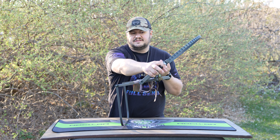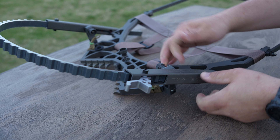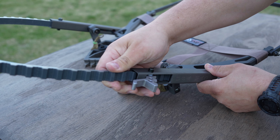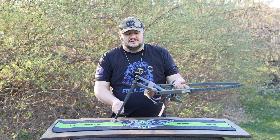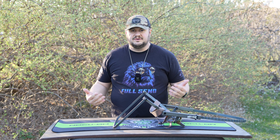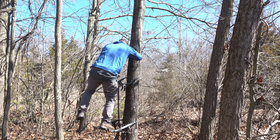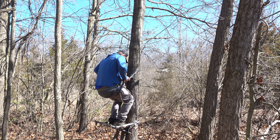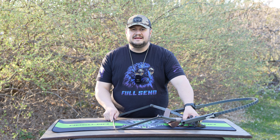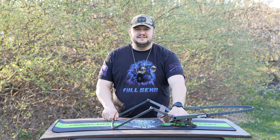You loosen the arms, fold them out, tighten them down, and the top section is ready to climb. You want to set this as level as possible — maybe slightly pitched up. As you climb, the tree's diameter reduces, so the cam system lets you open, adjust your cam as needed, and lock it back. This was a major design change from the old Lone Wolf climbers — the cams are on the outside now, making it more versatile and aiding comfort when you dial in your setup at hunting height.